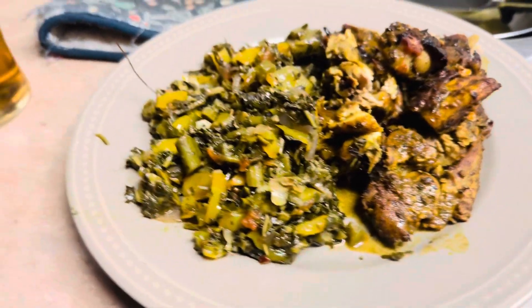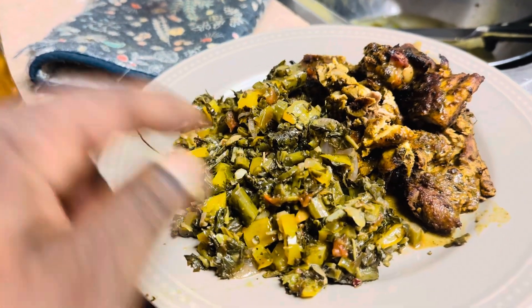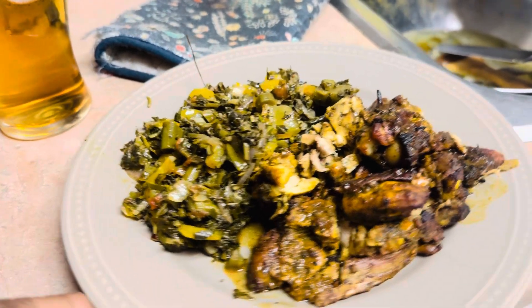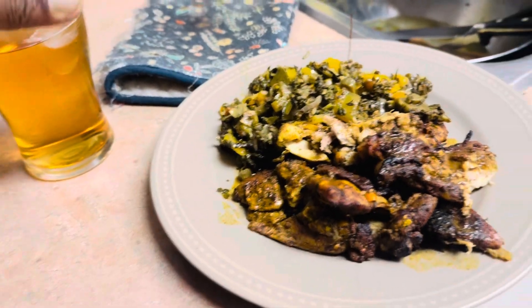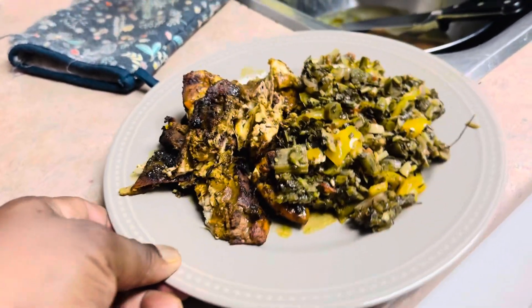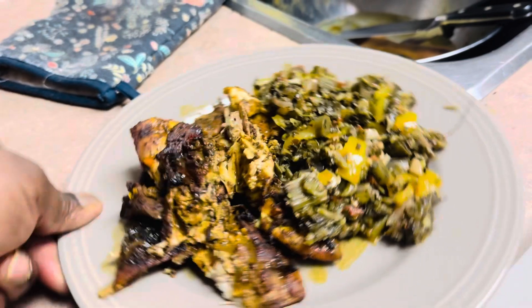What up my people, bless it again. Finished product — see the color on that jerk chicken, that is it my people. It's done on the plate and ready to eat. I promised I would make it and show you guys dish it out. Look at that, that is it my people.